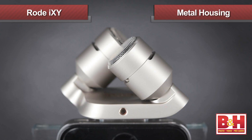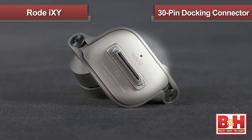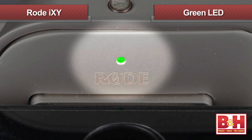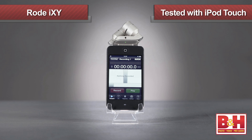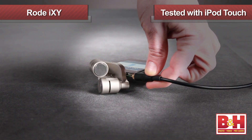Build quality for the iXY is quite nice. The metal housing for the mics feels solid and durable, but it's still quite light, weighing about 1.4 ounces. It connects to the iPhone 4 or 4S or iPad via the 30-pin docking connector and the green LED lights up to let you know the connection is secure. We also tried it out with an iPod Touch and it worked, although having the mics attached made it impossible to plug in headphones for monitoring, so it's definitely a better fit for iPhones and iPads.